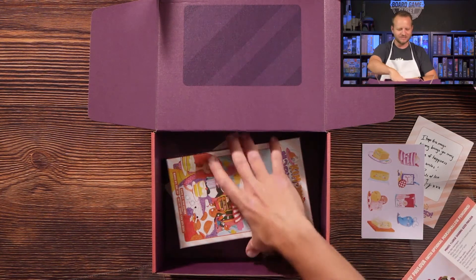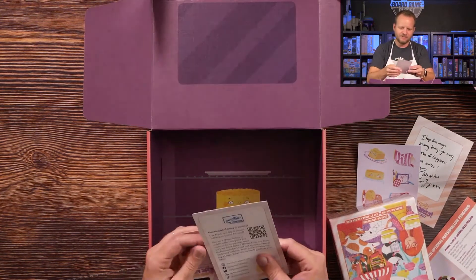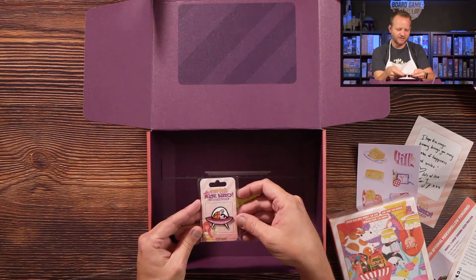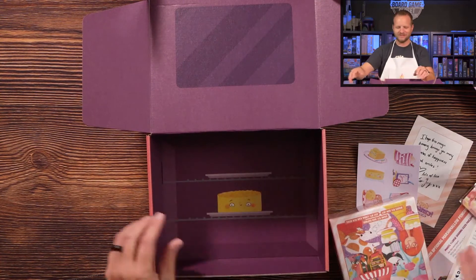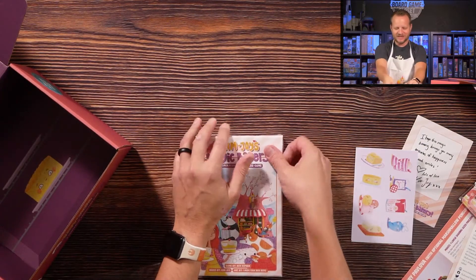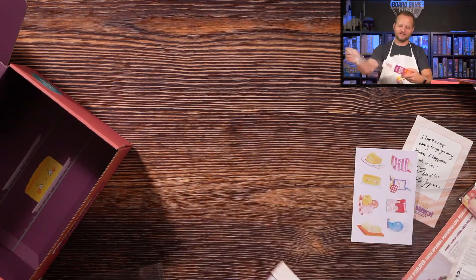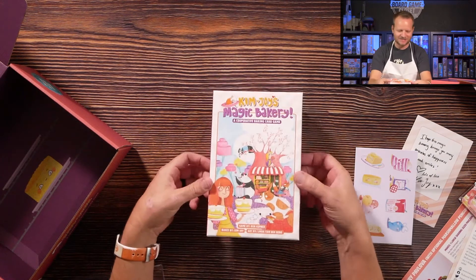So now you can actually bake something from Kim Joy — that's pretty epic. We've got the game, we'll get to that in a second. There's a card with some instructions, and then a very epic UFO turtle — Kim Joy's Magic Bakery UFO turtle is what that is. When they were pitching this game to her, one of the things they kept saying is that they were going to make sure this card game was her style, with all the coolness of who she is — just quirky and fun-loving.